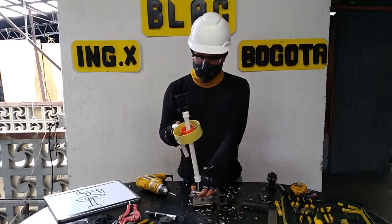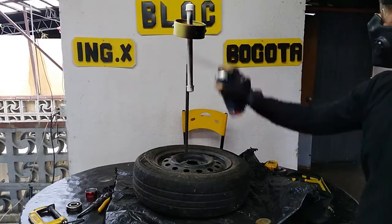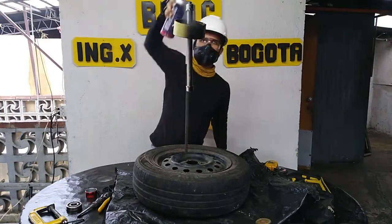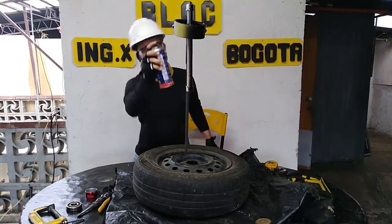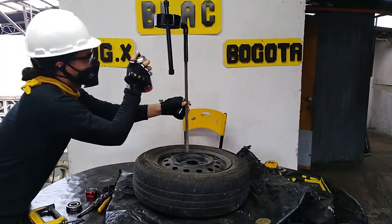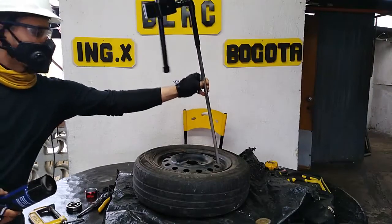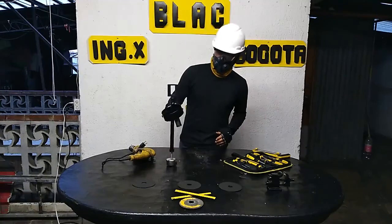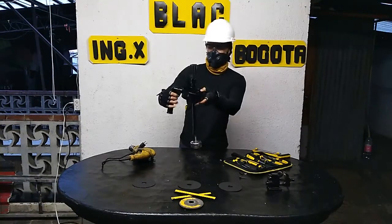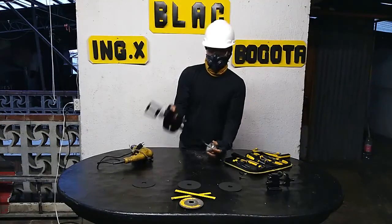Lo único que faltaría es hacer unos pequeños ajustes con tornillos y a pintar. Este es el mismo, ya esperé y apliqué una capa de pintura con aerosol. Le adaptamos este puño para bicicleta o para moto que estaba por ahí, para darle otro aspecto más bonito. Le adecuamos aquí un imán y le adecuamos este rodamiento para que le diera peso.